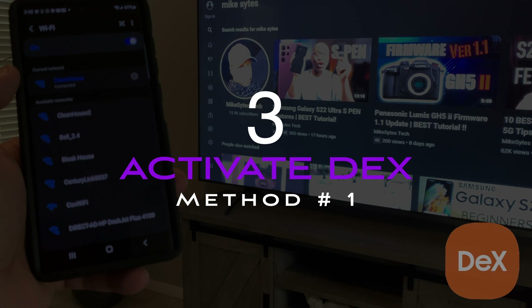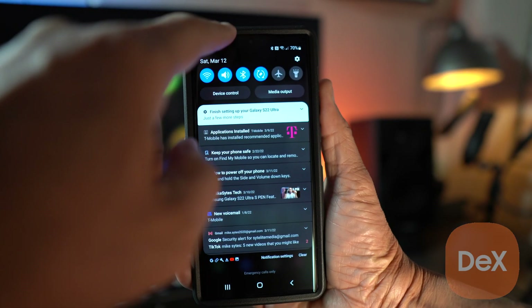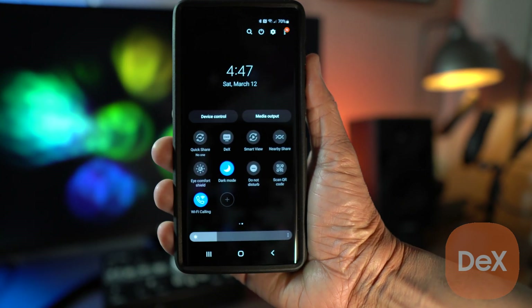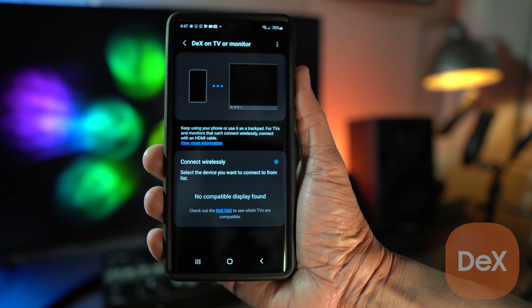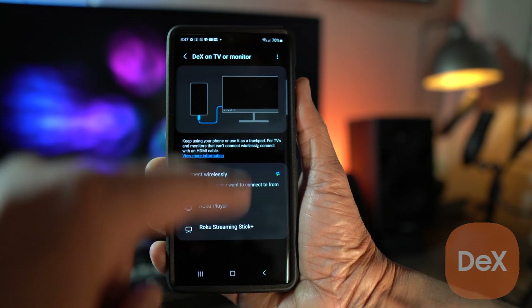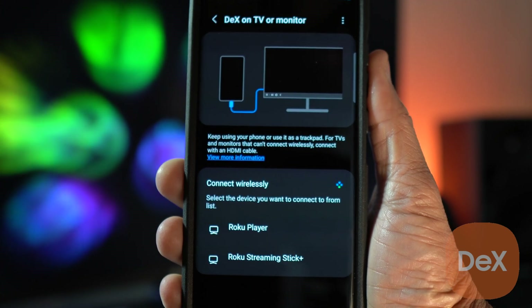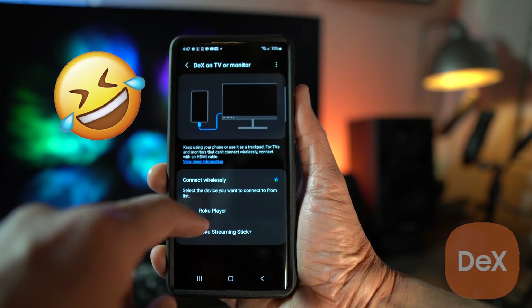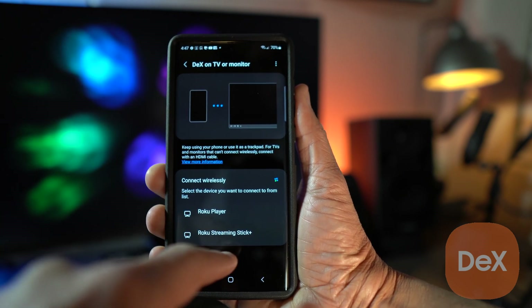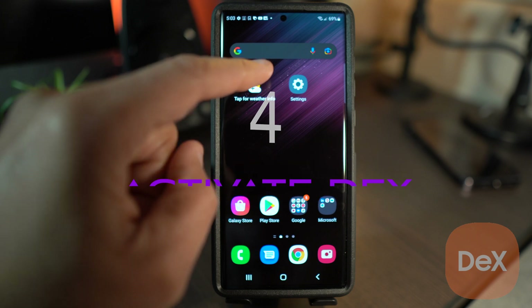Pull down your screen twice and flip it over to the left — you'll see DeX right there. If you're already connected to Wi-Fi, all you have to do is turn DeX on by pressing it, and almost immediately, DeX will start looking for every smart TV in the area, including your next door neighbor's. Another way you can activate DeX is by going to your settings and looking for Advanced Features.